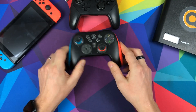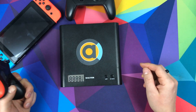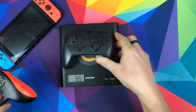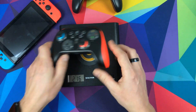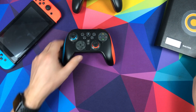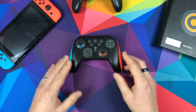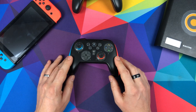In terms of weight it's 217 grams — comparing to the Pro Controller at 247 grams, so it's quite a bit lighter, probably because of the plastic it's made of. It does have gyro controls if you want to use them, and it also has rumble. Those are both really good positives.